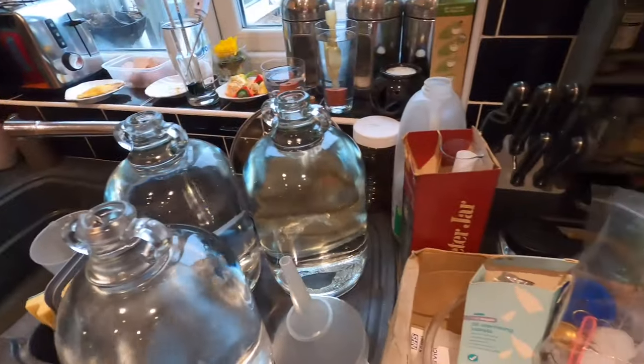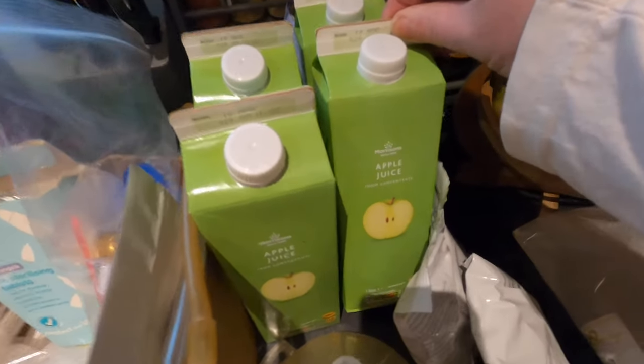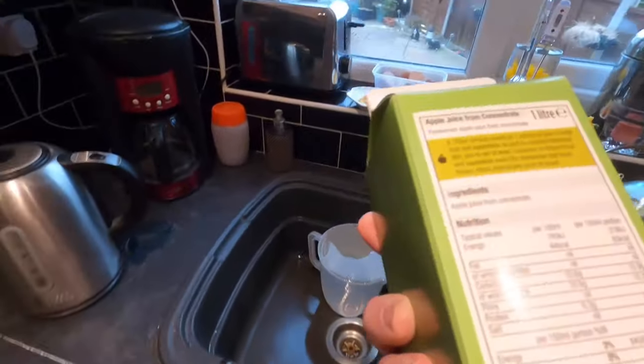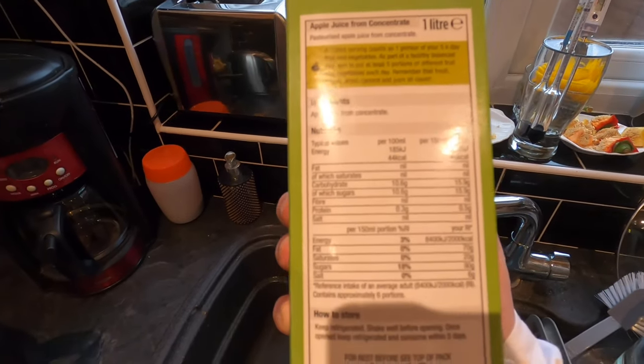Good afternoon from the kitchen folks, it's another experimental brew day. I've currently got a dark beer on the boil and now I'm going to make something I've never made before, which is a turbo cider. A turbo cider is basically apple juice from concentrate, and the only ingredient is apple juice from concentrate.